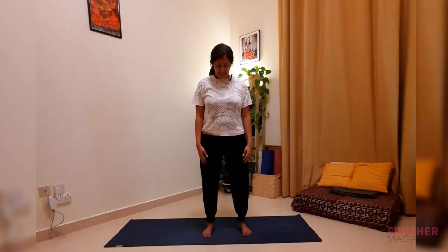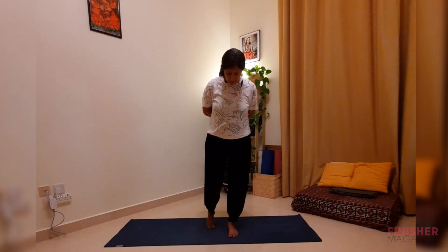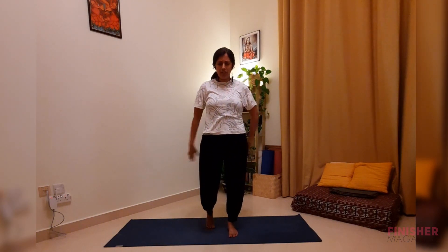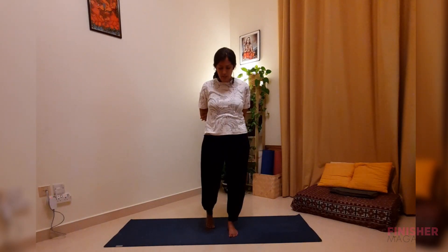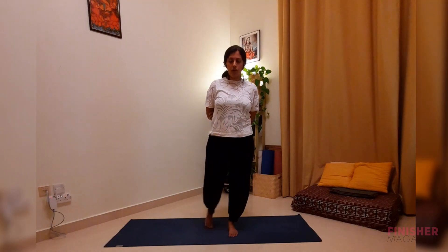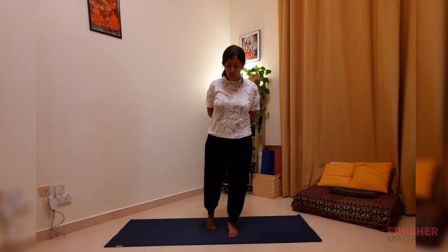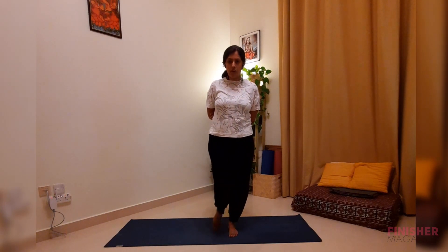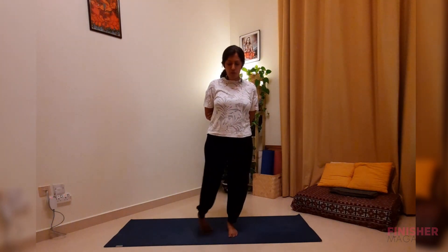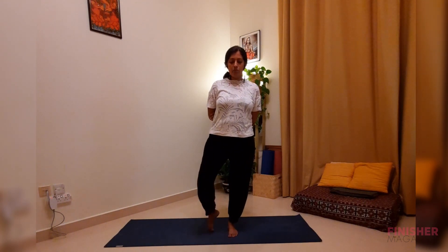Ankle rotations now. Bring the legs closer, take your right leg slightly back. You can hold your hands by the side or let them hang loose — I like to hold my elbows. Gently move your ankles along with your toes, crunching your toes as you rotate. Focus on a point in front of you to maintain balance, crunching your toes as you move your ankles. Then switch and go the other direction.